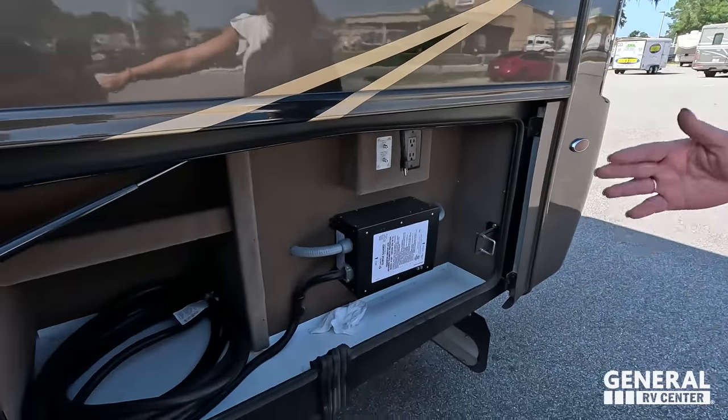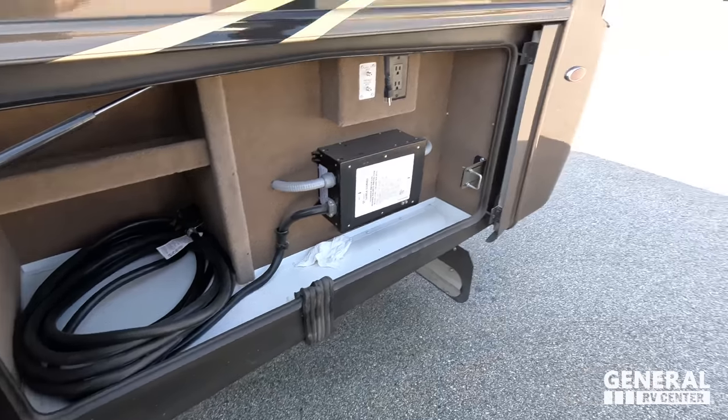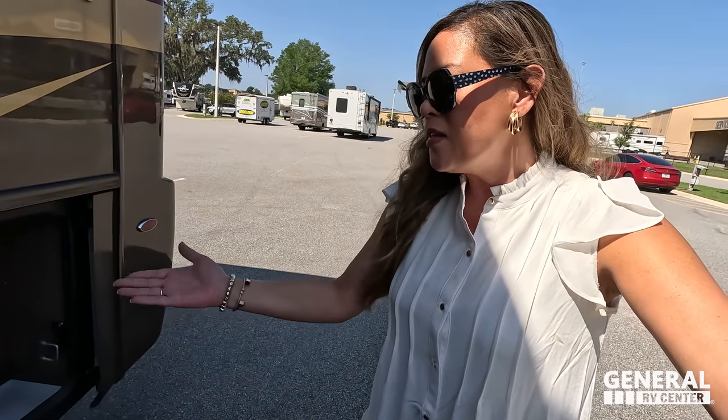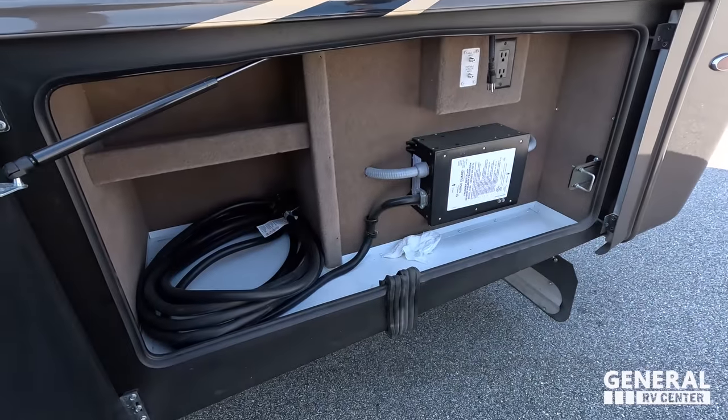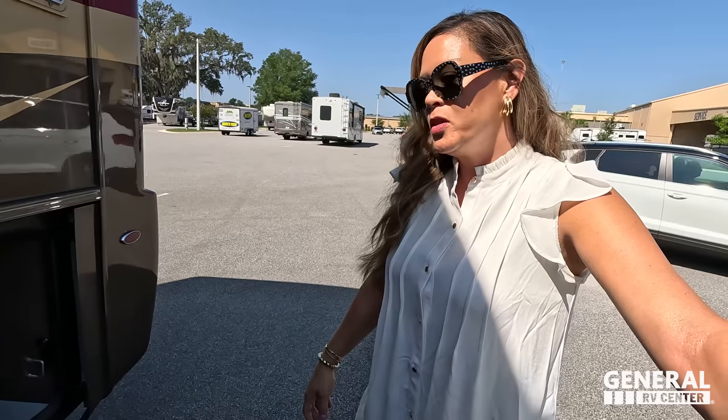Dislike number three is the power cord not being on a reel. I would have thought it would be, because it's a high-end luxury diesel pusher — that is a must, and they had the space for it. I don't understand why it's not there.